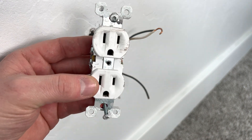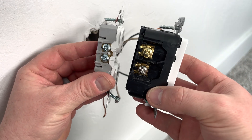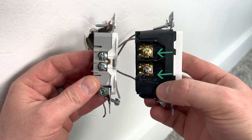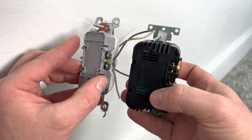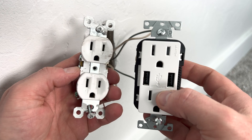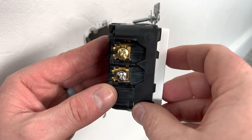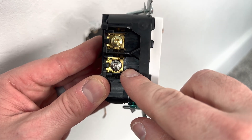When you go to install the new outlet, you may notice it's built a lot differently. For example, both the brass and silver screws are on one side and there are no plug-ins in the back. On the other side it's completely smooth with no place to put the wires. Also, the new USB outlet is much thicker than the old one — but hooking this up is actually even easier than an old outlet.